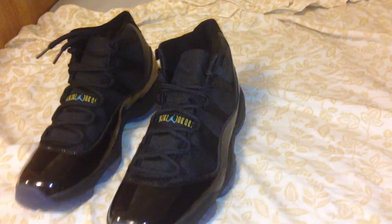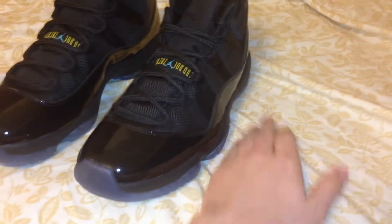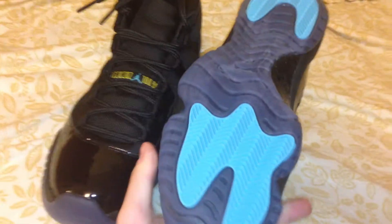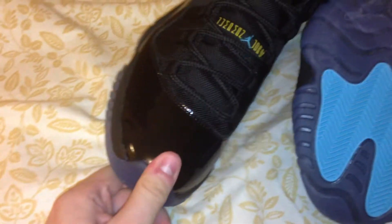Jordan 11 Gamma Blue. I'm gonna have a flash on so you can see a little bit of the color reflection on the bottom — the blue, or should I say the gamma blue. You got the Jordan Sims right there. You got pretty much plastic shines all around.